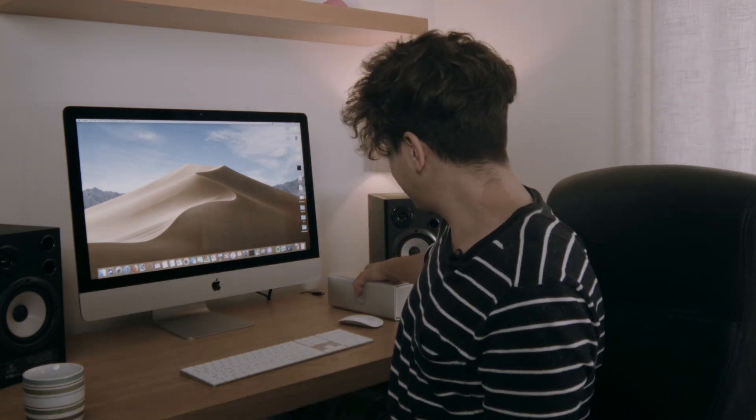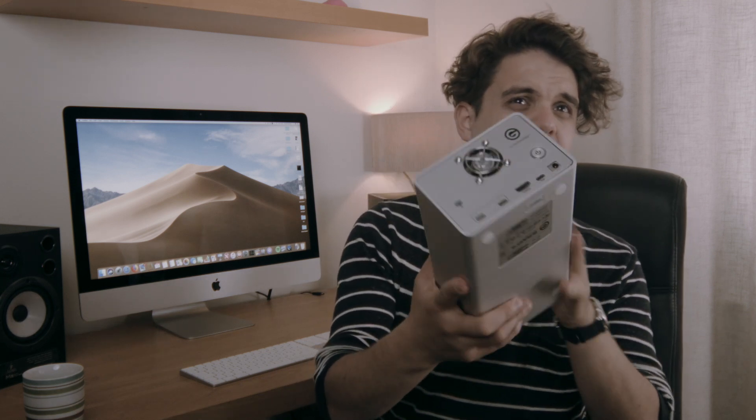So when G-Technology sent me this absolute unit of a drive, the difference is night and day. First of all, let's just talk about the body of it — it's made of some sort of metal, aluminium or steel. It's solid. I feel like I can trust this 100%, and it's seen some serious miles with me. I've actually travelled around the world with this — primarily London, Bangkok and New York — and it's not failed me once. It's always turned on, it never switches itself off. So I'm very happy with this drive.